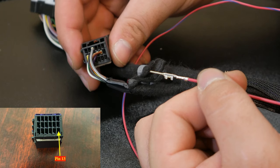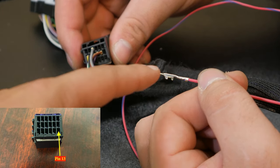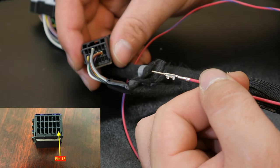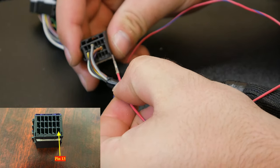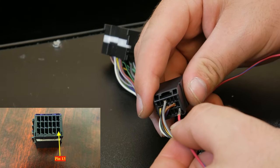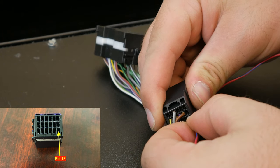Locate the male end of the wires. There is a proper way to insert them — there's a little nub at the bottom that needs to face down towards the white lock. Locate your red wire with blue tracer and place it into slot 13. Slot 13, if you're looking at it from the rear, is in the bottom right-hand corner. Slide it all the way forward; if necessary, use a 90-degree pick to help scoot it in.